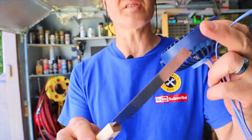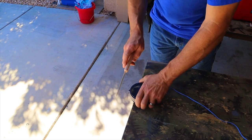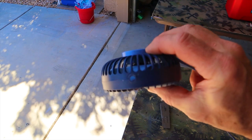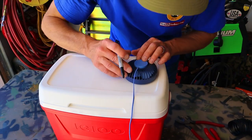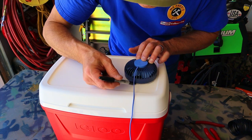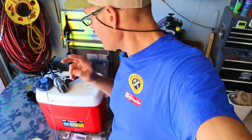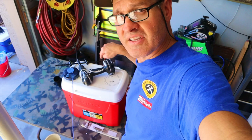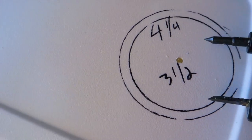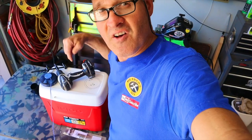I've got two little ears I need to cut off, and I'm going to use this Japanese flush cut saw. I'm just going to trace out the fan onto the lid. I'm actually going to be cutting two holes — one through the top of the lid and one through the bottom. The hole on the top needs to be bigger and the hole on the bottom needs to be smaller so that the fan doesn't fall through.